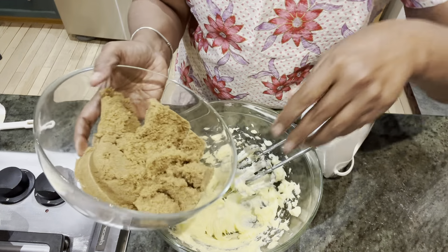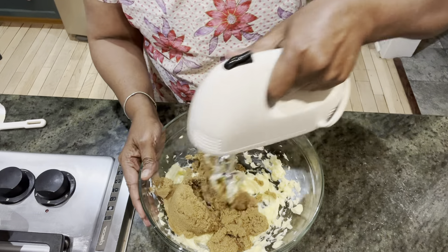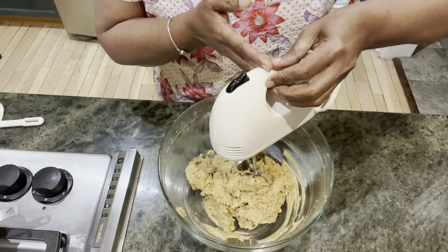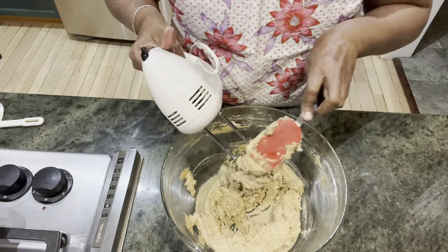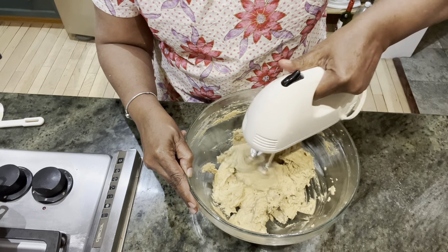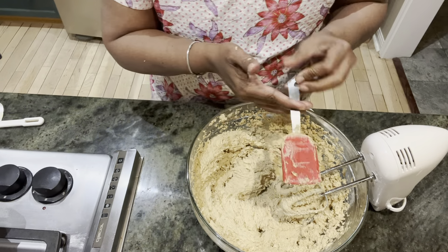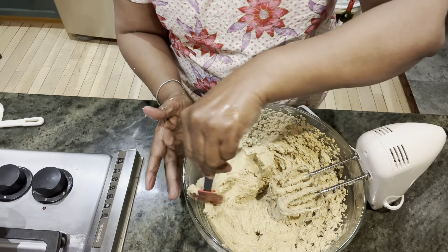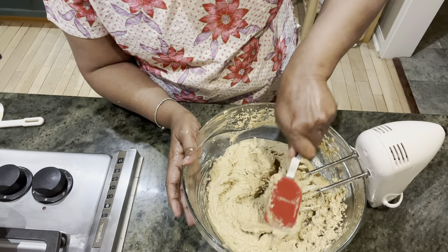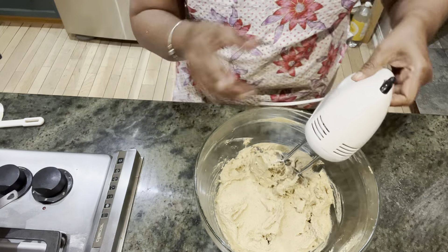Put the brown sugar and let's beat it together. Scrape the sides and then do it again for five minutes. Let's continue for another minute or two. Just keep scraping it off two to three times till it looks nice and fluffy.